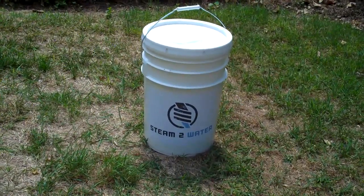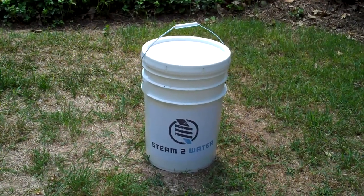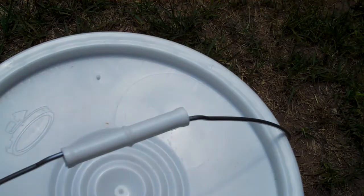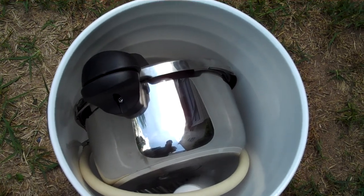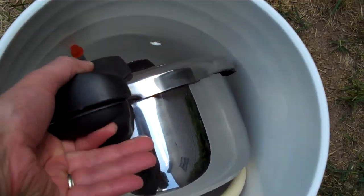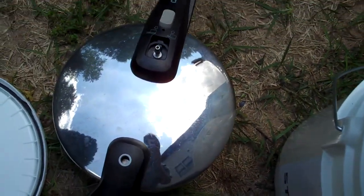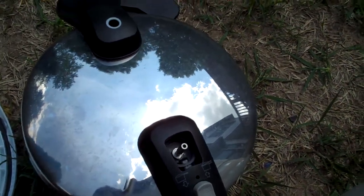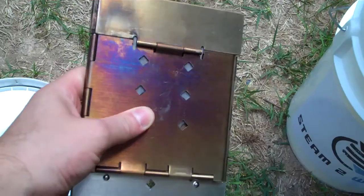Steam to water steam distillation kit with a pressure cooker and stove in the bucket, making a perfect portable water distillation kit. Designed for a four-and-a-half or four-point-eight quart pressure cooker. The firebox stove is actually inside of it — there's your firebox stove.